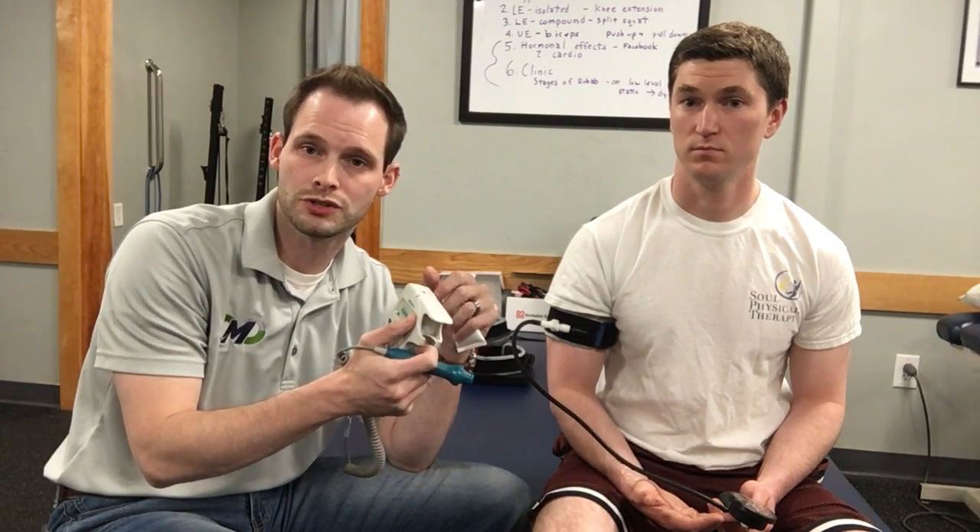The limb occlusion pressure can change day to day depending on the person's hydration and a couple of other factors. I would always check arm to arm and leg to leg, because one arm might be a little bit different than the other. So again, use Doppler ultrasound if you're doing blood flow restriction training to really individualize that pressure.